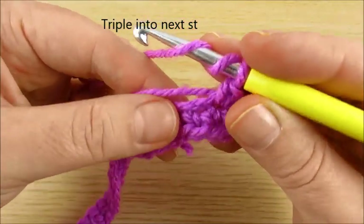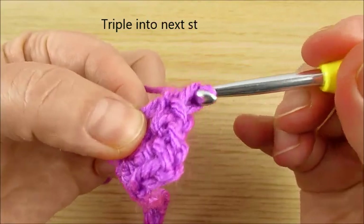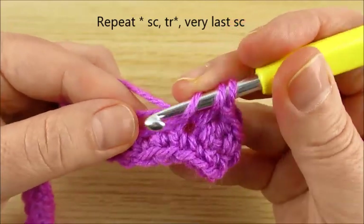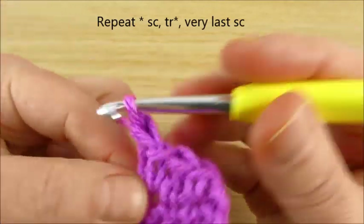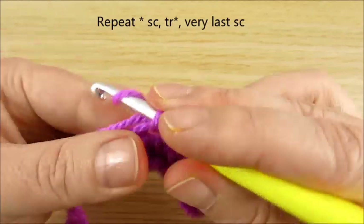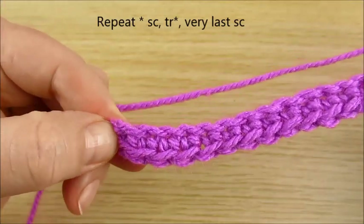Yarn over twice and into the next stitch for a triple stitch, then next single crochet, next yarn over twice for triple stitch, then next single crochet. Continue: one single crochet, one triple, and the very last will be single crochet.